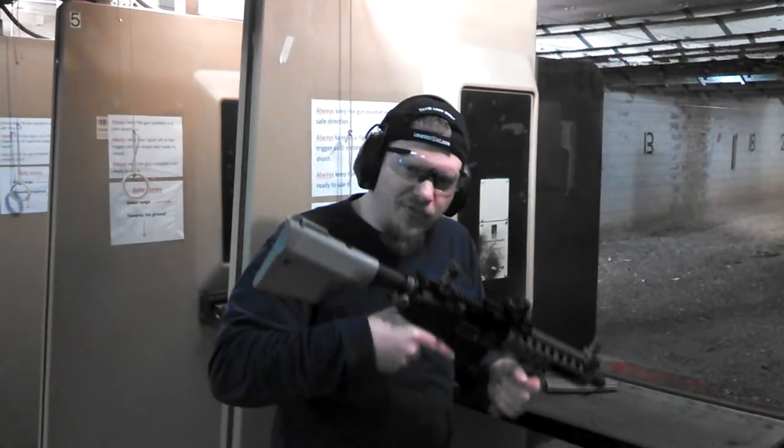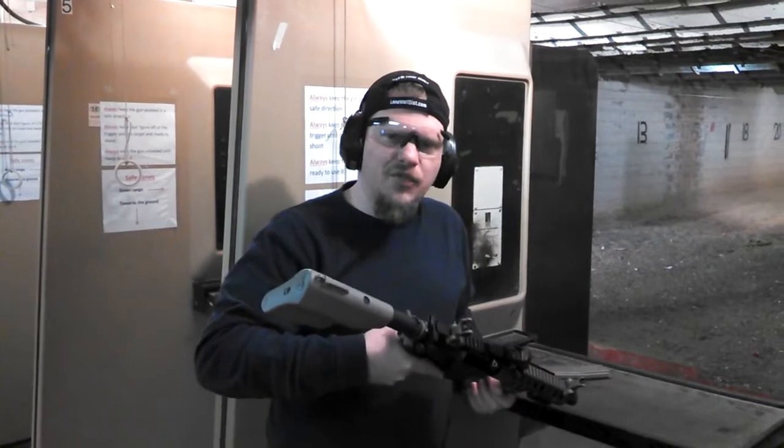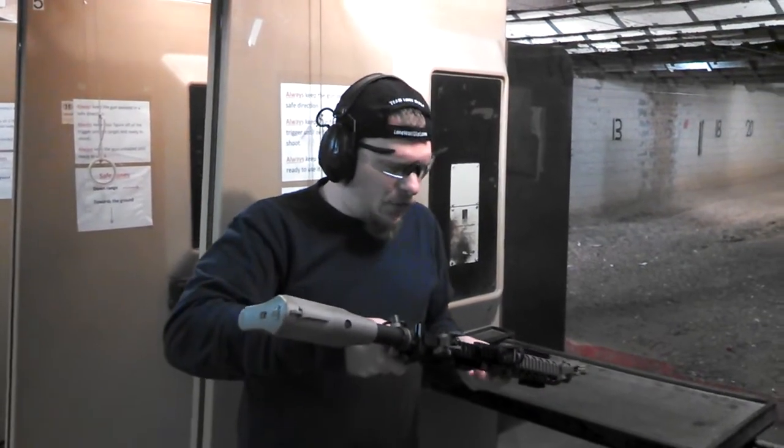Hello, this is Jack Simons with the Springs Road Gun Club, and today we have got another custom AA Gunsmithing M4, in 5.56.